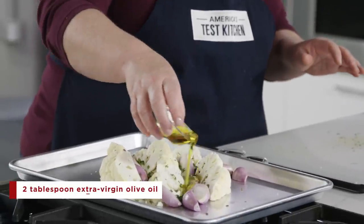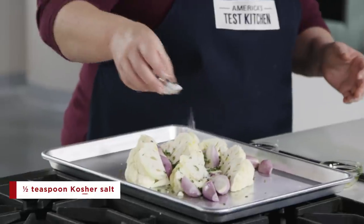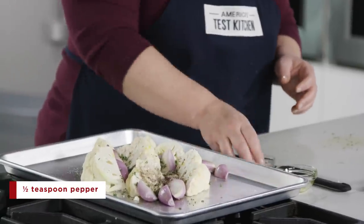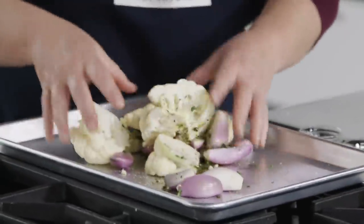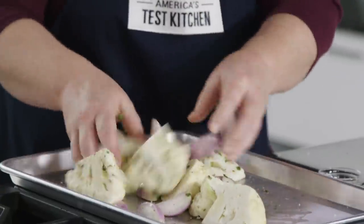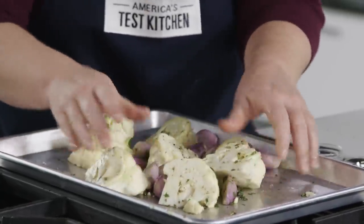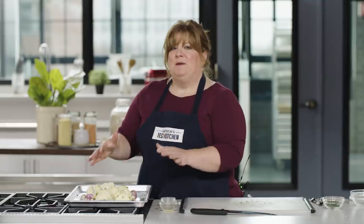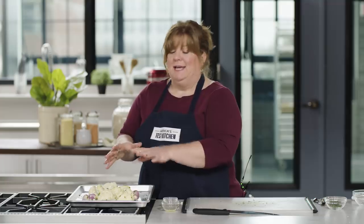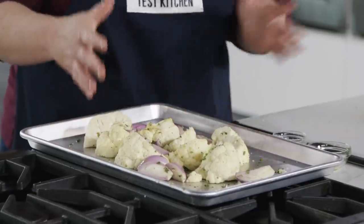Now we're going to toss the vegetables right in the roasting pan. I have two tablespoons of extra virgin olive oil, a teaspoon of kosher salt, and half a teaspoon of pepper. I'll give these a toss, trying to get them evenly coated. Toss gently because you want to keep the cauliflower wedges intact. Once everything is coated, gather the vegetables into the center of the pan in a single layer. Anytime you're doing a one-pan meal, if the recipe is specific about how you orient things, it's because that's how it cooks best.